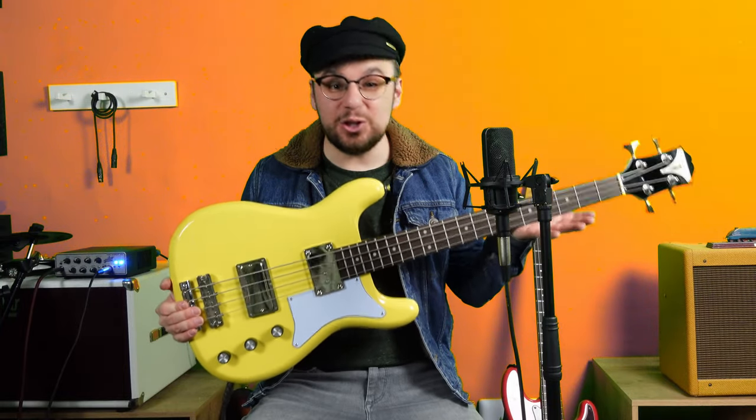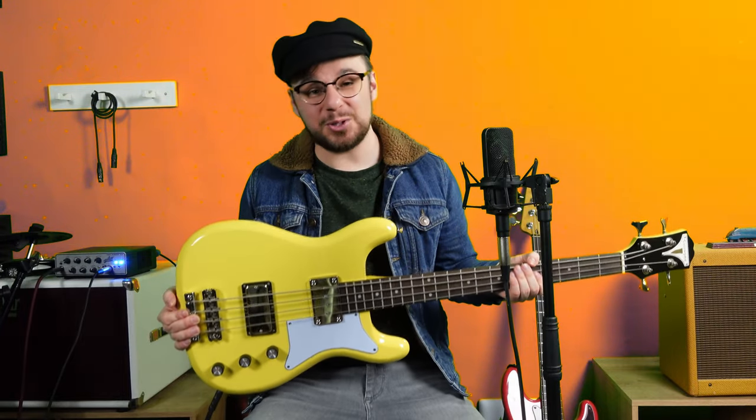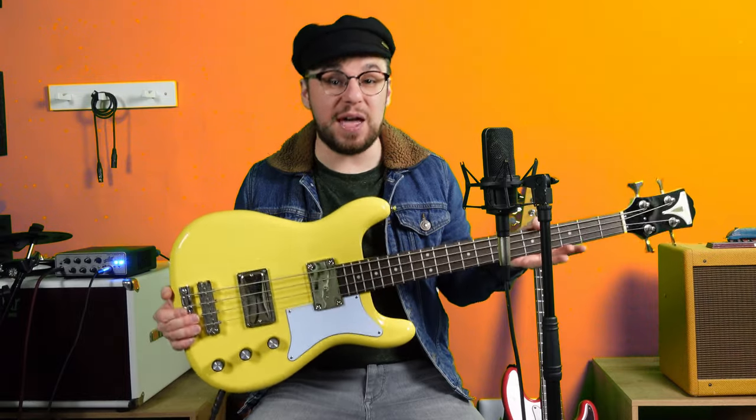I'm holding the new Epiphone Newport bass in sunset yellow, I believe it is. I saw that Gear 4 Music had one of these in stock, so I bought it within the first hour before anyone else could. I'm going to give you a completely fair and unbiased review, but I'll give you a hint — I love it.